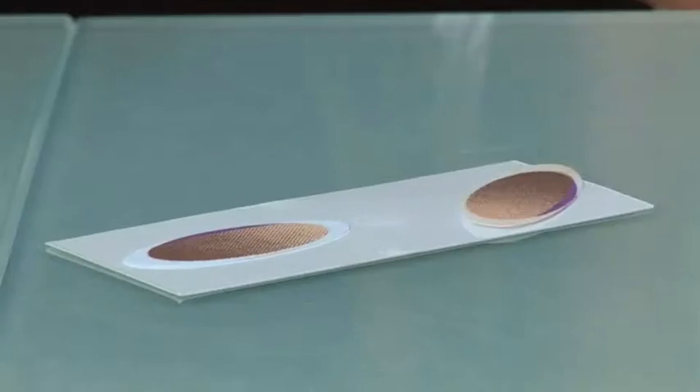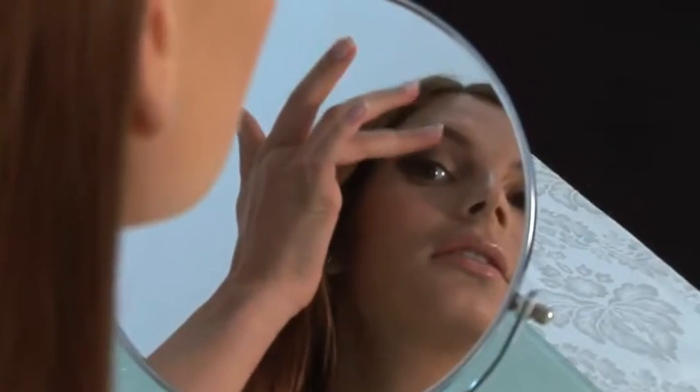Step 4: Blend. Gently tap and blend each color to your desired look, keeping in mind to use different fingers for each shade — light and dark.